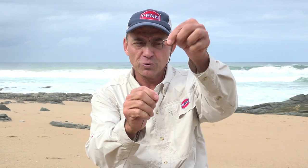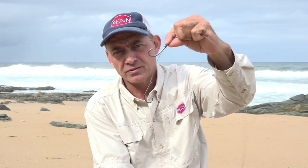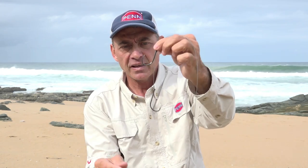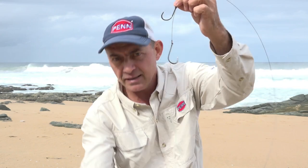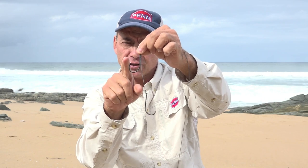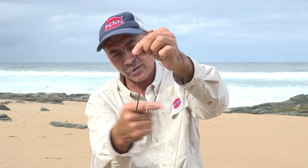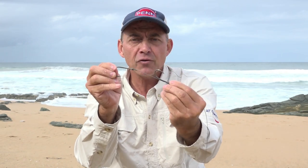The first one I want to discuss is just a normal old-school double J-hook trace. This is mostly the one you can use most of the time — it works the best and for me it's the most efficient way of building a slide trace. This trace basically consists of your normal 150 or 200 pound nylon coated with a slide at the end, and then you've got two J-hooks. This specific trace has one hook facing one way and another facing the other direction.